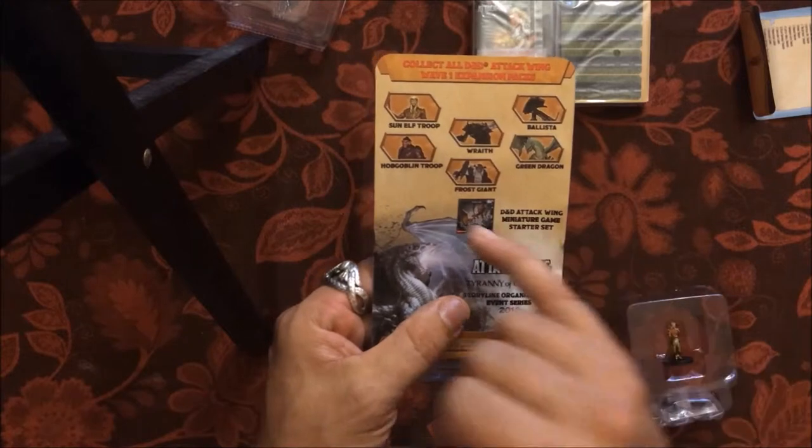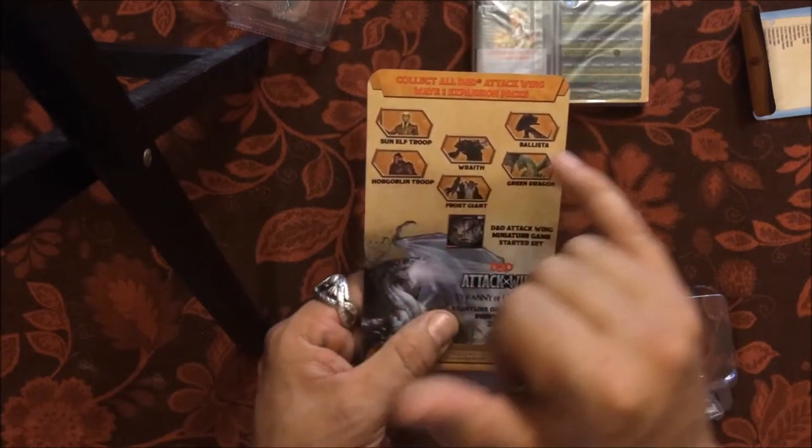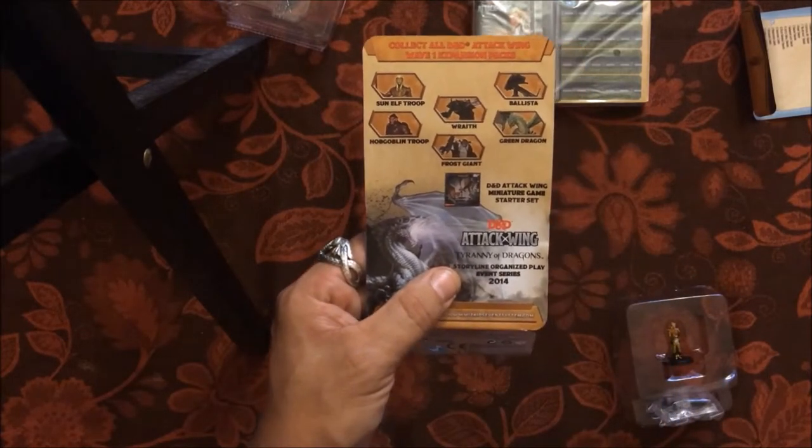The sleeve shows all the different expansion packs. If I haven't shown this before: Sun Elf Troop, Hobgoblin Troop, Ballista, Green Dragon, Frost Giant, Wraith, and of course the three dragon starter sets. If you haven't picked them up, start now.